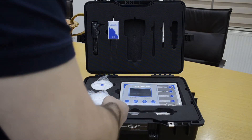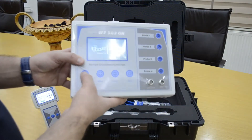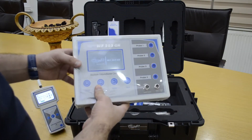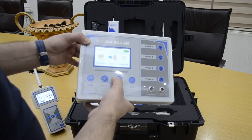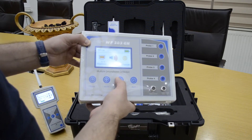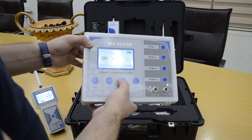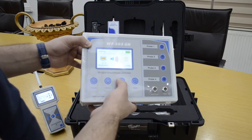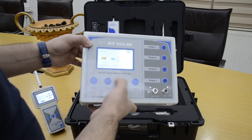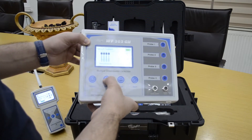Here we turn on the main unit. This is the general setting — there is brightness, sound, and language. You can control the sound level. For language, we go back to search. There are two systems: geophysical system and long range locator.